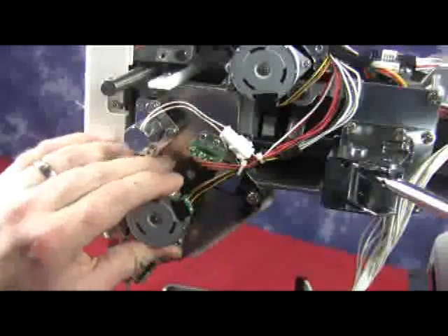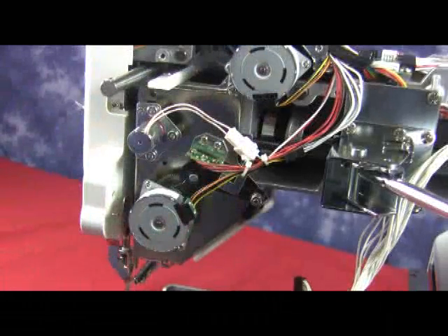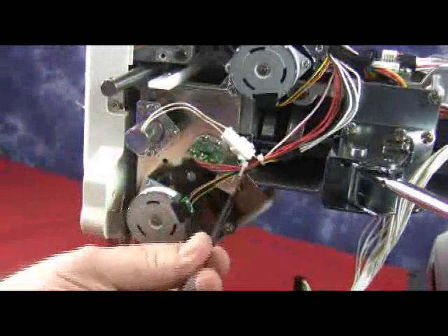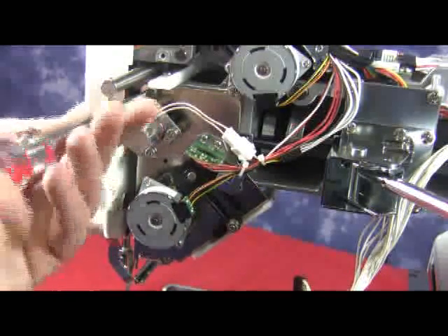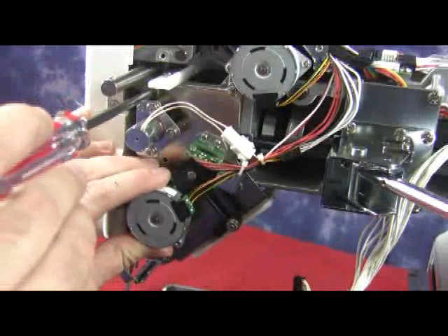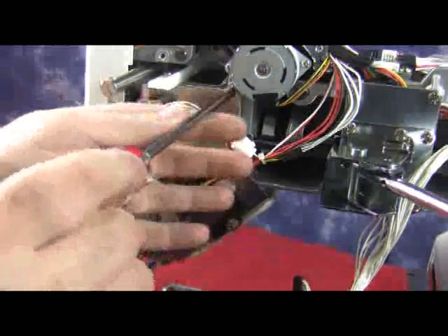Now that we have the black tab into the lower crank, we can replace the thread catcher unit. We're going to start by putting the two screws in at the top, then lower the thread catcher arm and put the other screw in. We're going to put the third screw in. We haven't tightened the screws all the way because we're going to position the thread catcher by moving it up or down to find a nice position, and then tighten all the screws.